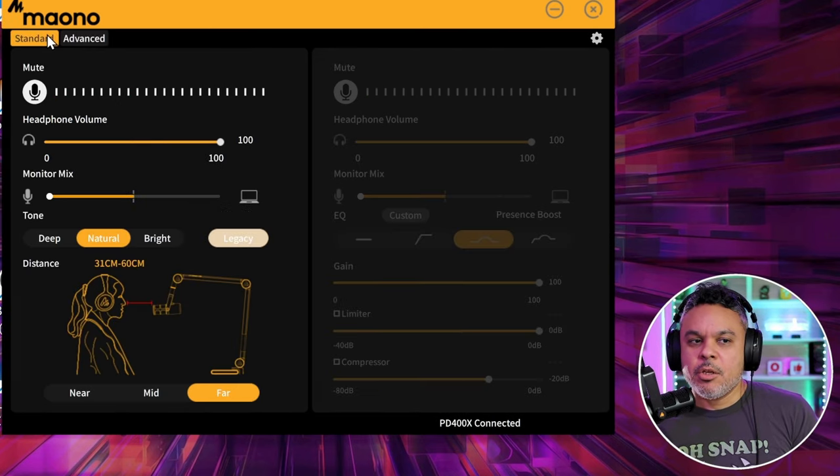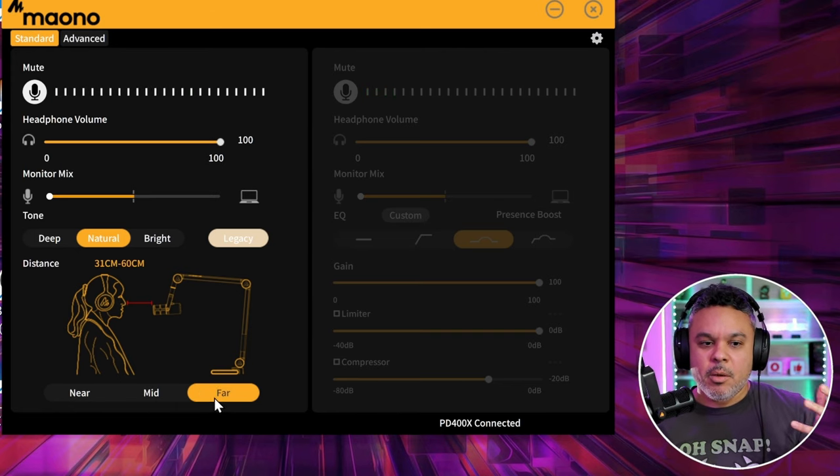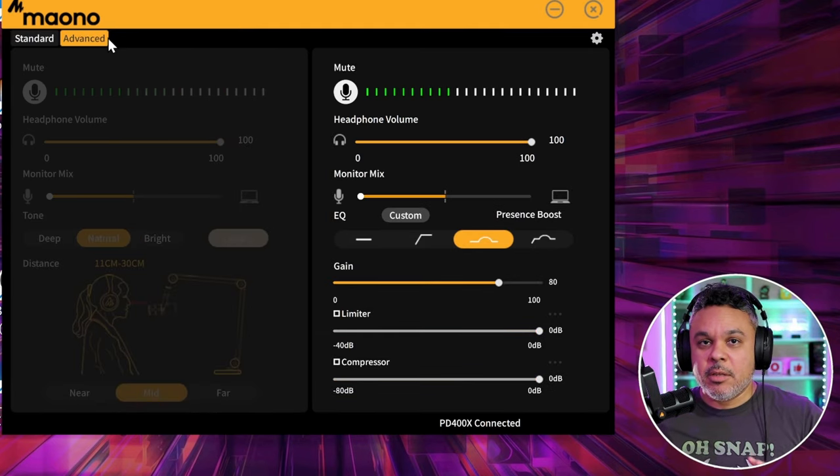As you switch from standard to advanced, your audio changes according to whatever setting each mode is set to. In standard, if I have it on natural and set to far, my audio is going to get lifted up. Set it to mid and it controls it a bit.